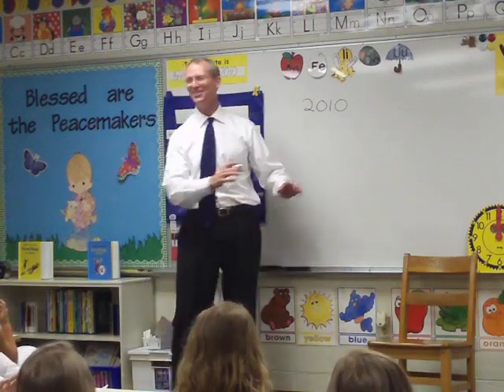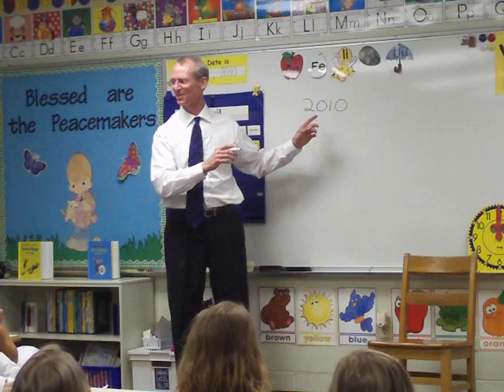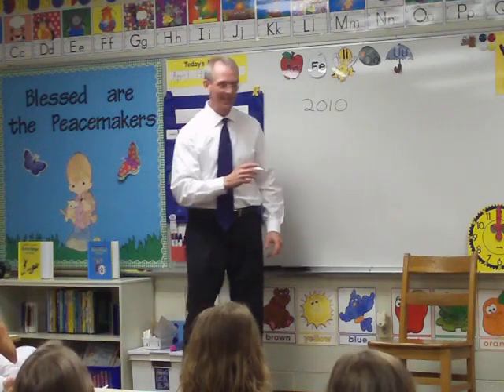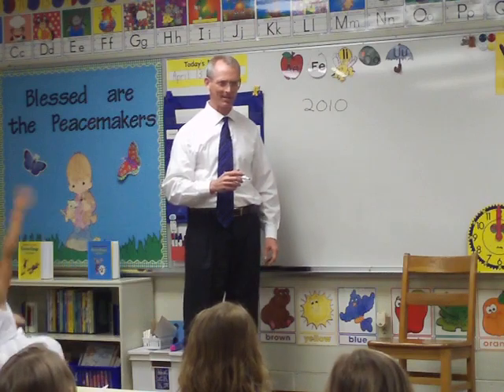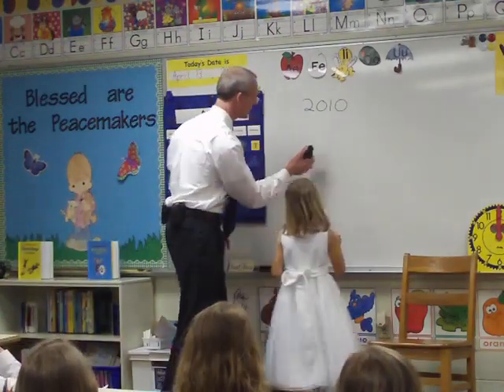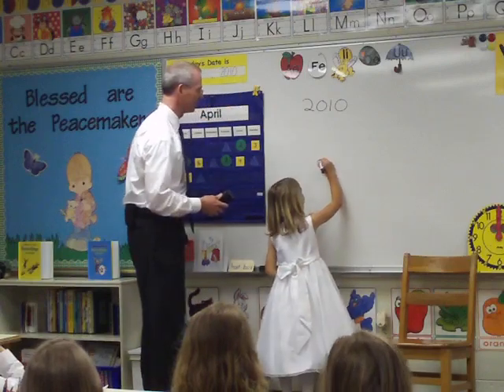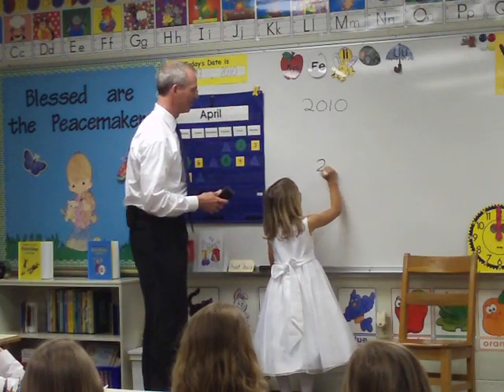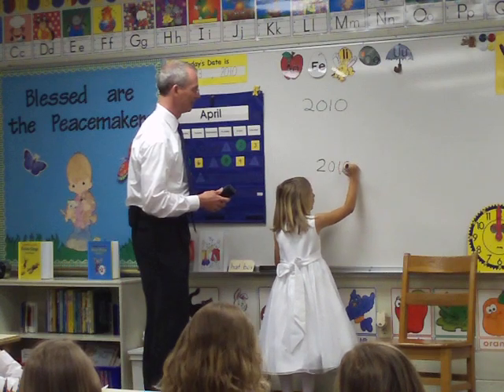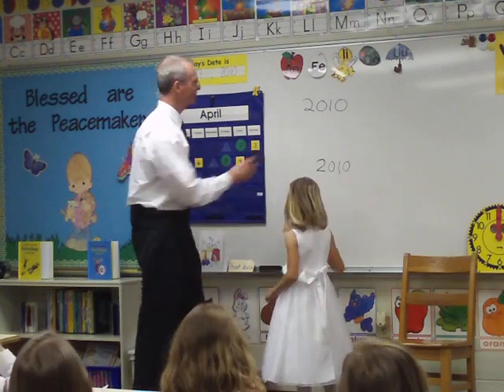I didn't do the two right, did I? Just imagine it's a two, zero, one, zero — that's 2010. I should get somebody else to come up here and write it. Will you write 2010 up there the right way? Oh, that is better. Much better than mine.